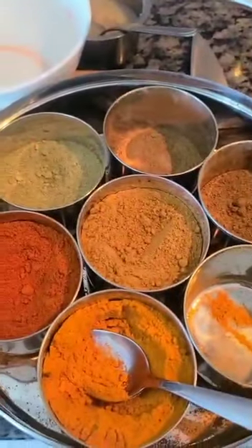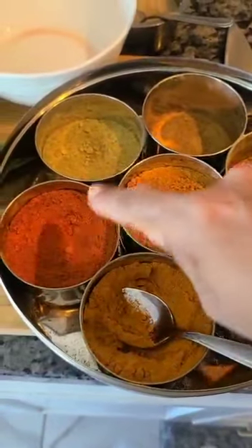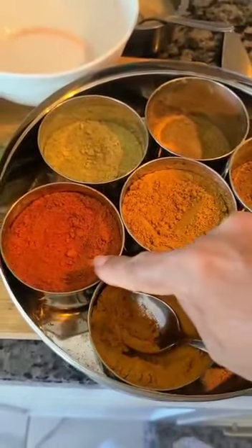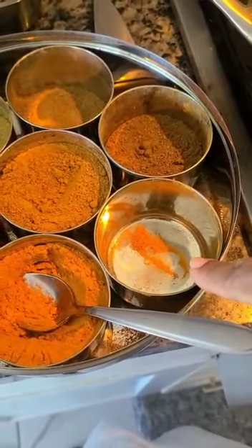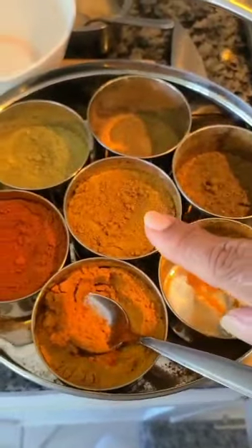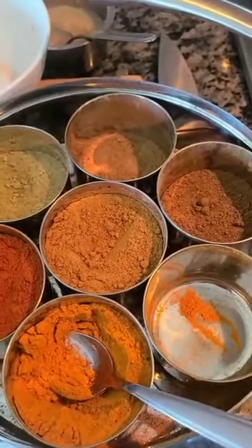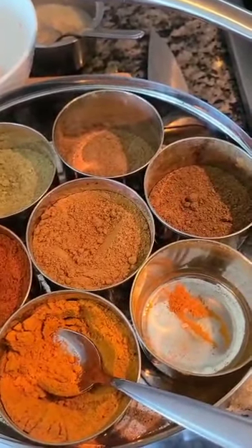By the way, this is called Anjana Peti in Tamil — it is my spice box where I keep chili powder, fennel powder, cumin powder, garam masala, dhania powder or coriander powder, and turmeric. I keep an empty compartment in case I make some kind of concoction. I have three different boxes like this: one for powders, one for my seasonings, and one for my whole spices. It's a good way to keep it all in one place.